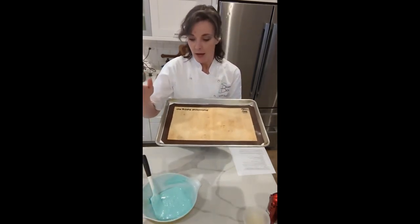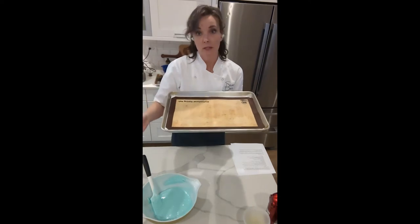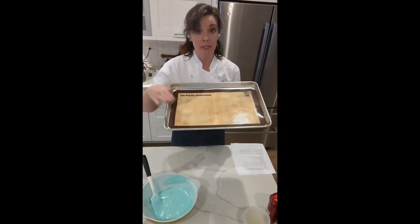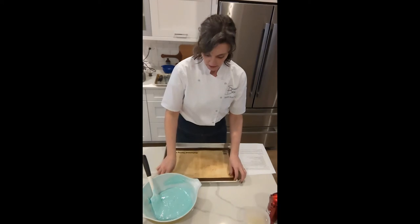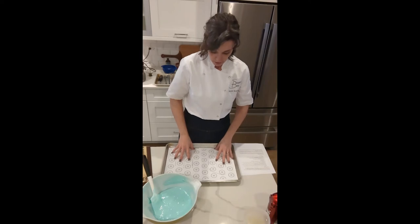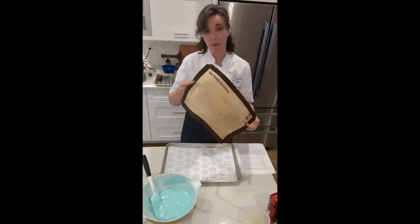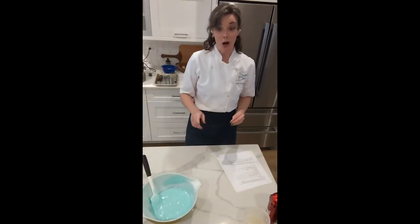I've set up a tray here — I have a rimmed baking sheet, called a half sheet pan: 18 inches by 13 inches, always the same size. I've printed out two copies of the piping template and laid them out on my baking tray; they'll overlap just a little bit in the center. Then I place my silicone baking mat on top — if you don't have a silicone baking mat, you can just use parchment paper. Now let's get our batter into a bag.